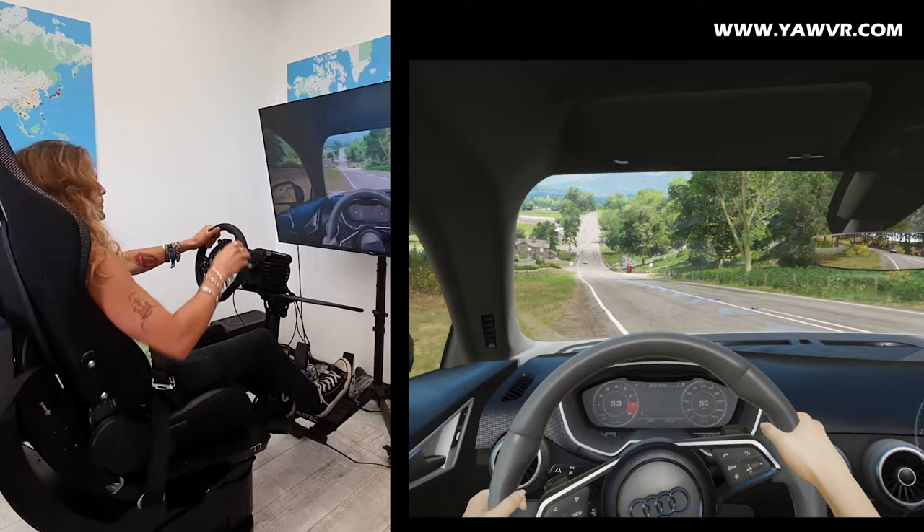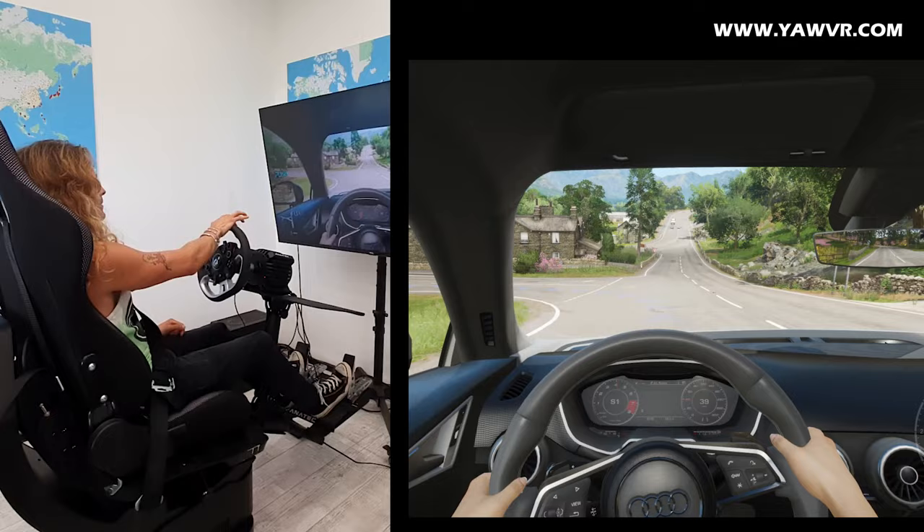Yes, it's very well possible — you can just simply hook your PC up with a screen and play any type of games.